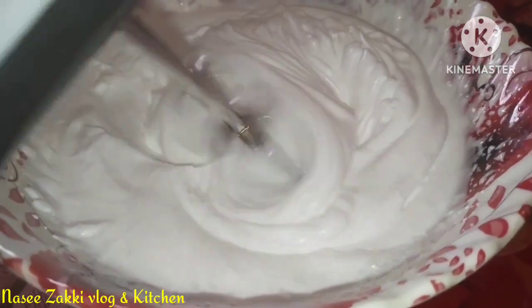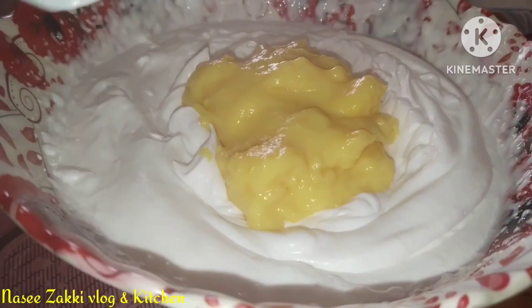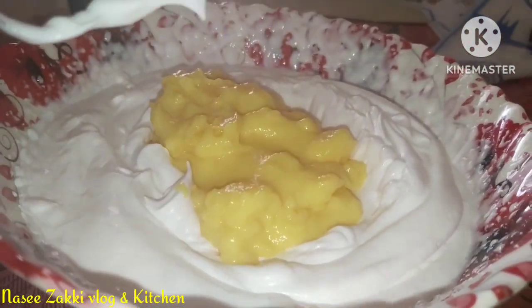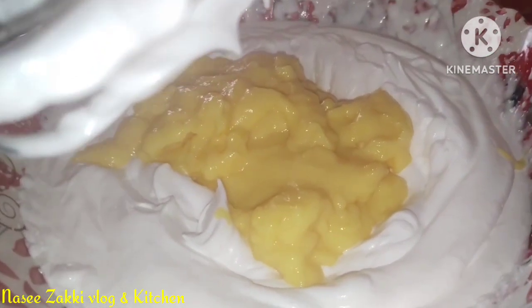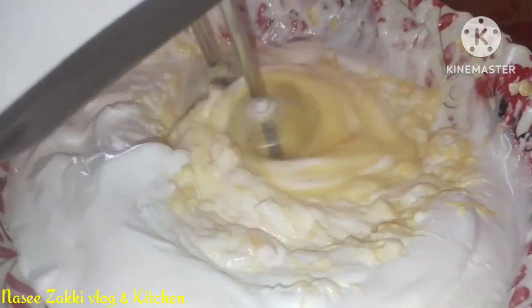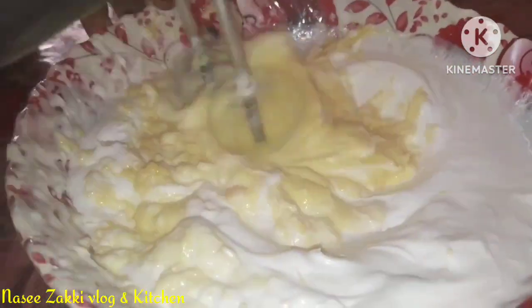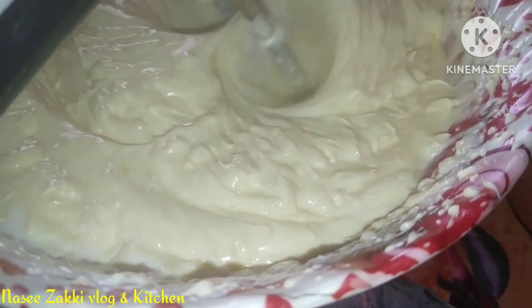I'm going to put the custard paste in this way. I'm going to put a mix of whipped cream in this way. I have the mixture and it has a yellow color.